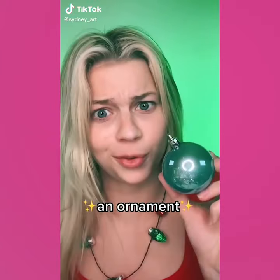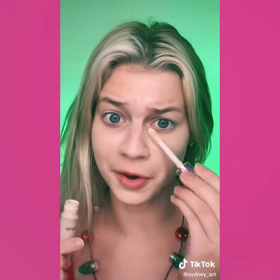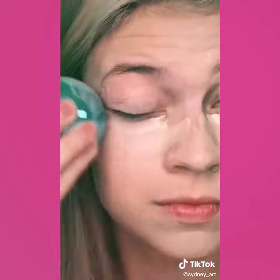Hi guys, today I'm going to be doing my makeup with an ornament. Putting some of this on my hand, then dipping it in. Getting the other side. This is not going to blend in. Popping some concealer on. There's no way it's going to get close to my eye. Well, it sounds cool and it didn't absorb any of the product, however it did not blend in and you can't get the under-eye area. So 4 out of 10, do not recommend.